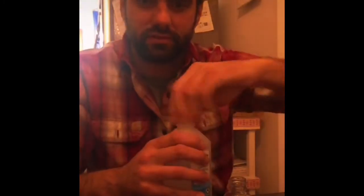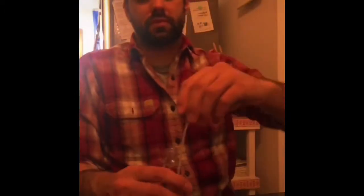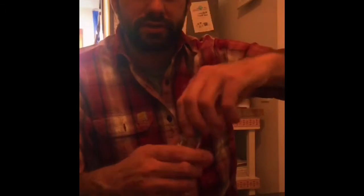You're going to do a 50-50 solution of isopropyl alcohol and distilled water in your spray bottle. Then you're going to spray on the inside and the outside of the shoe, the part of the shoe that you want to stretch.